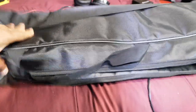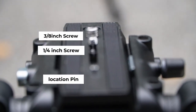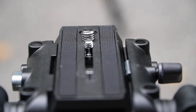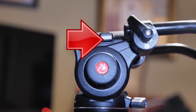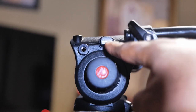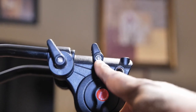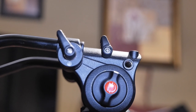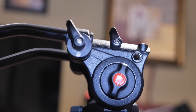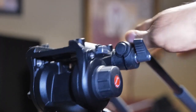Let's get into the tripod head itself. It has a quick release plate on top and a quick release button so you can take the plate off quickly. It also has a quick release locking knob to tighten that plate down. On each side of the fluid head, you have two mounting points where you can attach something like a monitor onto your tripod.